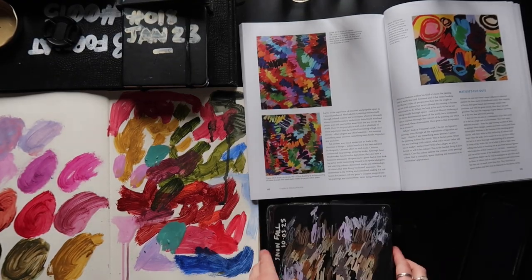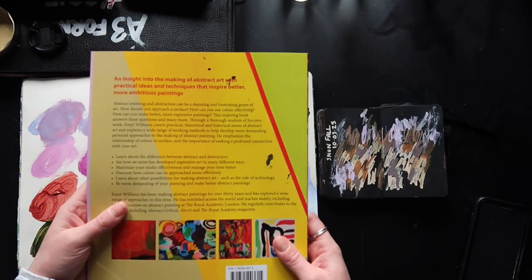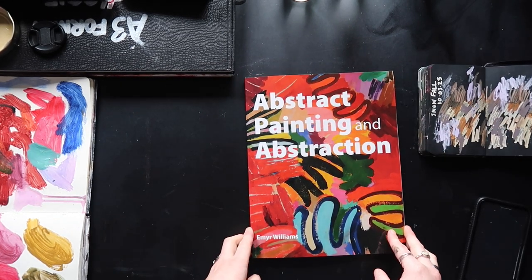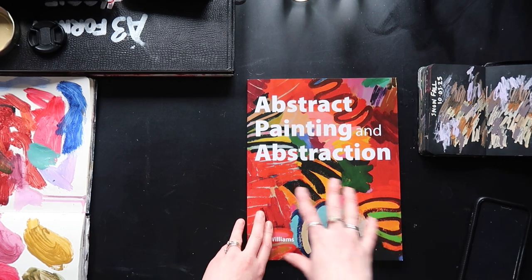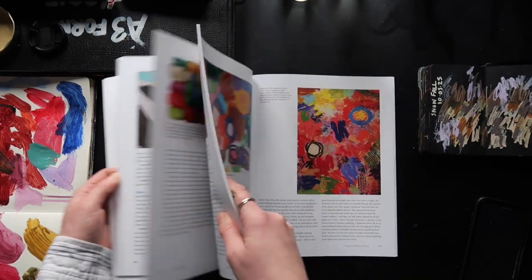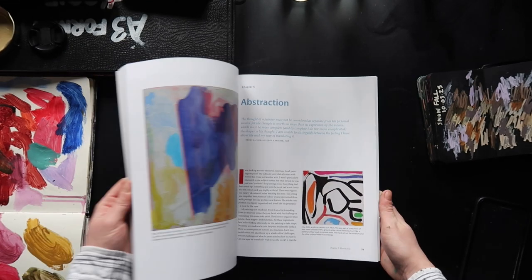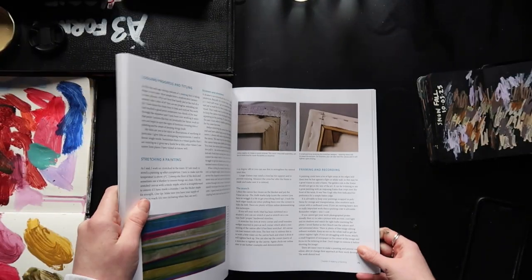I bought this book a while ago — it's basically Emra Williams, their abstract journey. I've got paint all over it. At the time I bought it I flicked through it and it didn't seem relevant, but I held onto it because there were things in here I really liked. This book is not for everyone because it isn't comprehensive. I steer away from books that have just one artist unless I absolutely love them. It's quite a good book — talks about light in relation to the pieces, does a lot of impasto type situations, loads of textures.